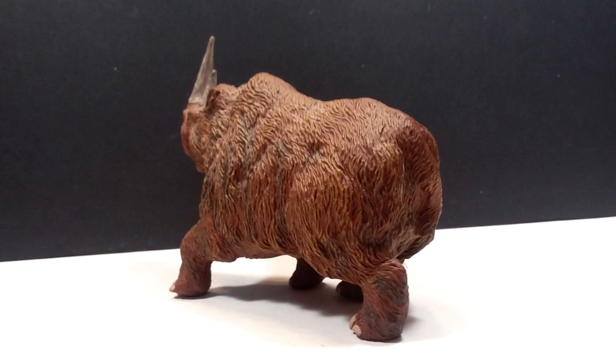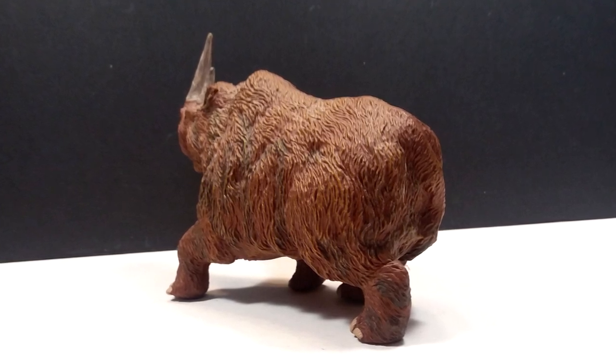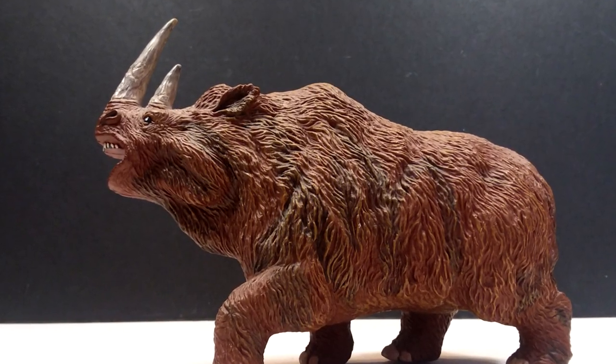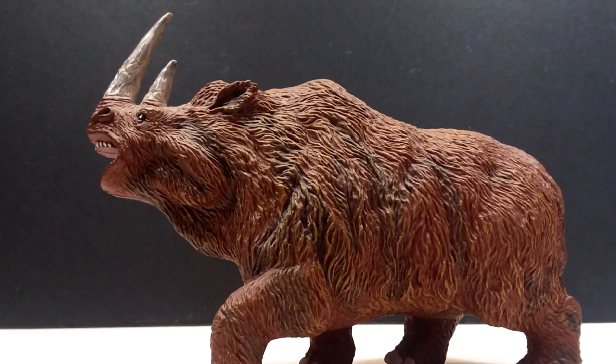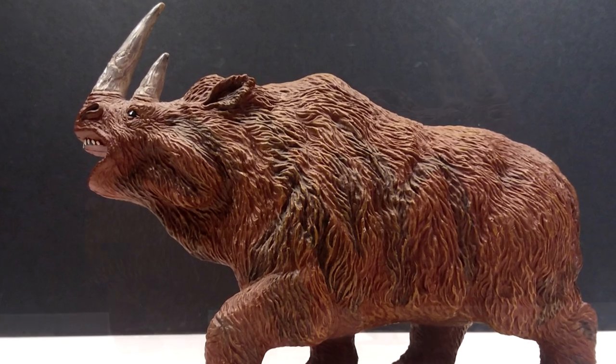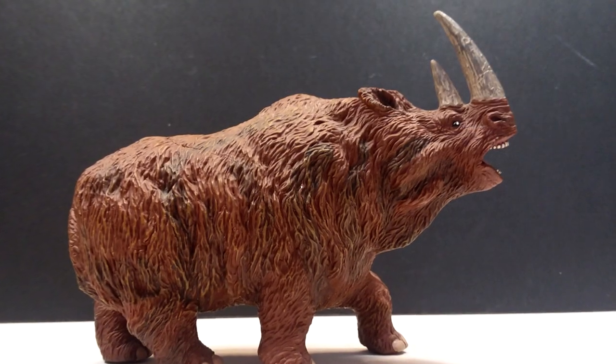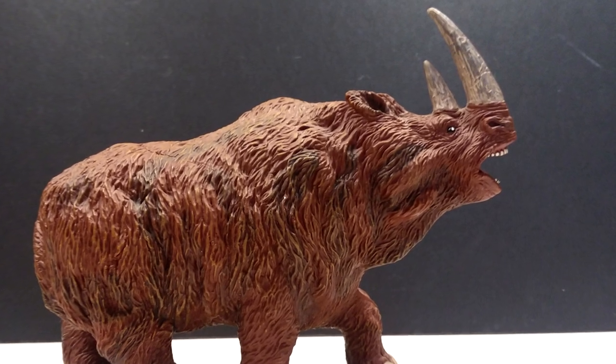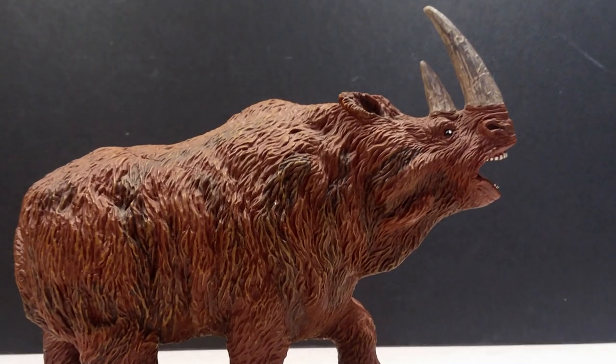If you'd like to pick this up, I'll do my best to find a link on eBay for you. It's pretty rare and probably pretty expensive, but I'll include a link if I can find one. Make sure you like, comment, and subscribe, and I will see you in the next review - thanks for watching.